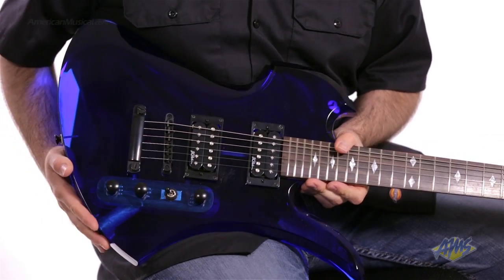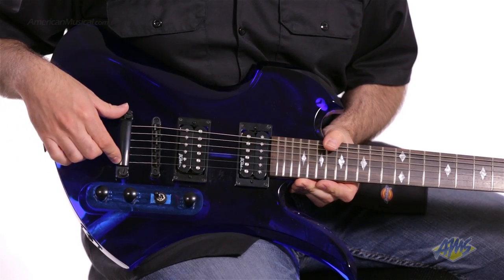All of the hardware is black, which is a nice contrast with the blue body. On the front we also have an adjustable tune-o-matic bridge with a stopped tailpiece.